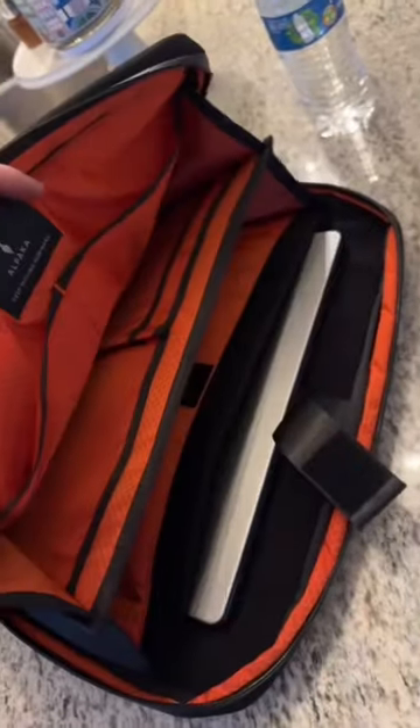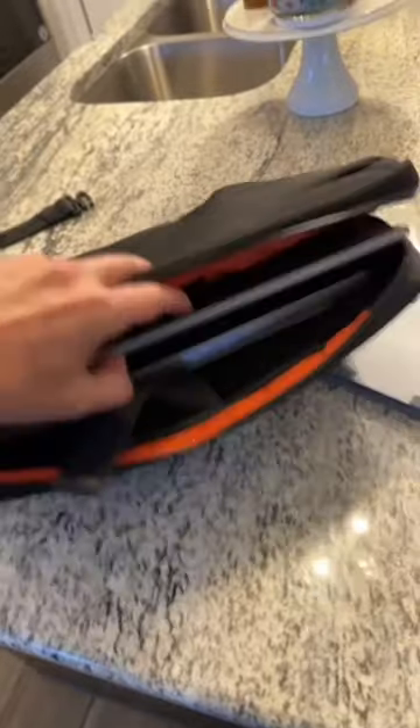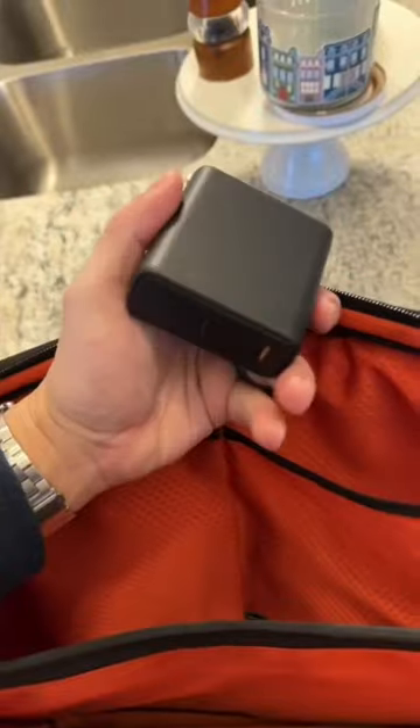My laptop is 14 inches — it easily fits in. I have a lot of additional tech: this is my external monitor. So a 14-inch laptop and 15-inch screen — easy. Of course, you have charging wires, you're going to throw them right here and your charging brick. There's a convenient strap to secure your laptop, your external monitor, your iPad, your tablet.